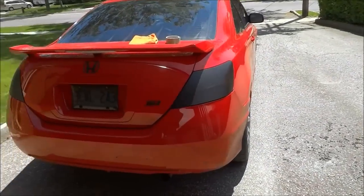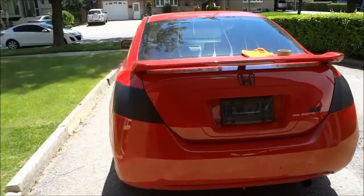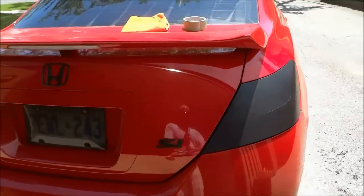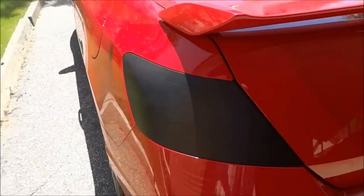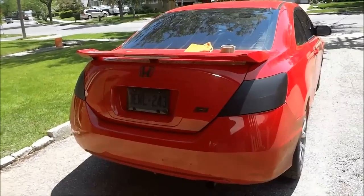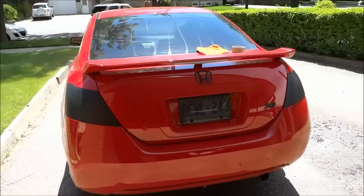And now this is the final product. As you can see, the taillights look awesome. They are definitely darker than I had wanted them to be, but it's easy to peel the stuff off — so if I'm ever unsatisfied with them, I can just rip it off. And that's all I have for you today. Thanks for watching.